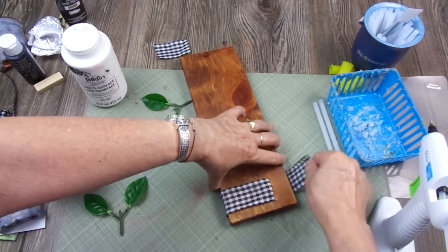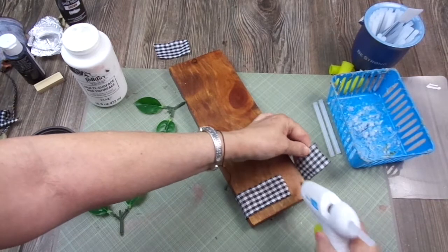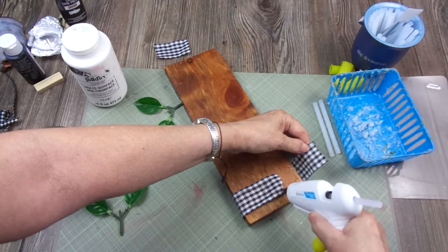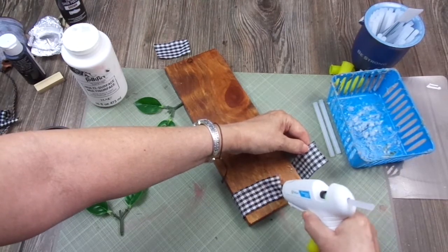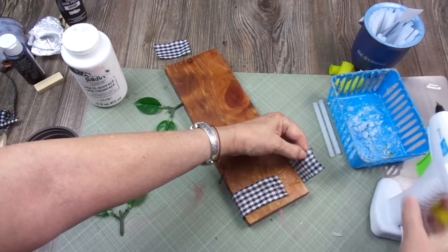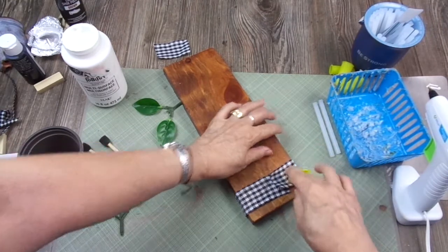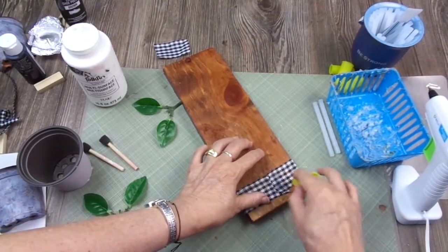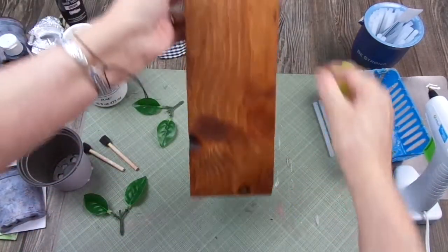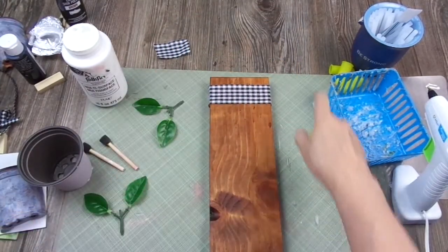I'm going to pull this other side — this extreme — so it's dense on the front. I add more glue and now let's glue this other tip of the ribbon. Okay, next step.